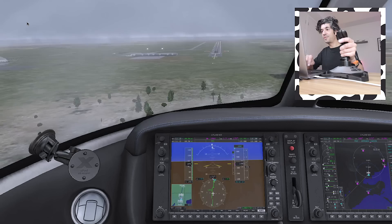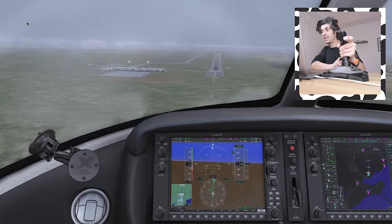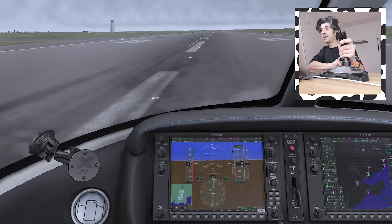Flaps down, power back. 390 feet — minimums — continue. Lined up nicely, speeds a bit slow — I'm still doing the SR22 speeds in the Vision Jet. PAPI showing two reds, two whites. Flaring, flaring, braking — and welcome to Avalon! A typically gray Avalon. That was really good — quite happy with that, very realistic.